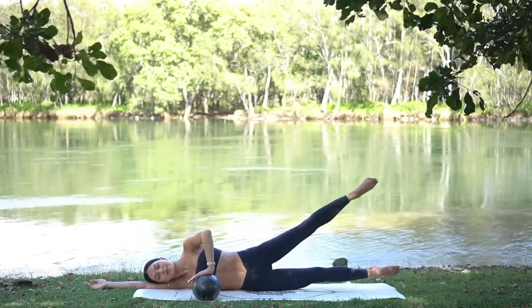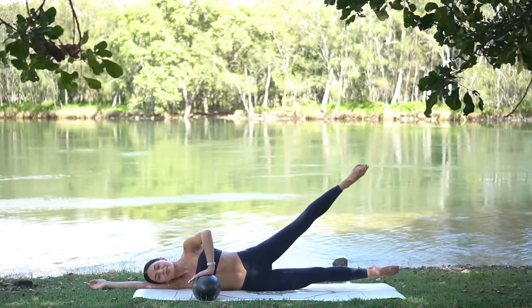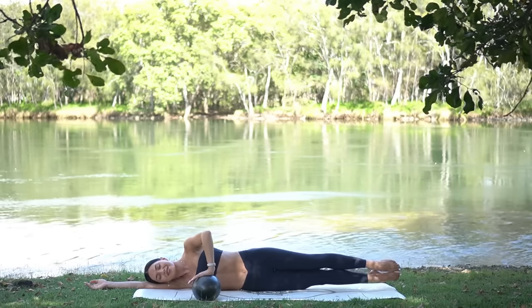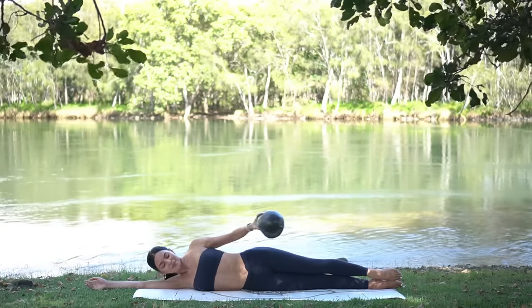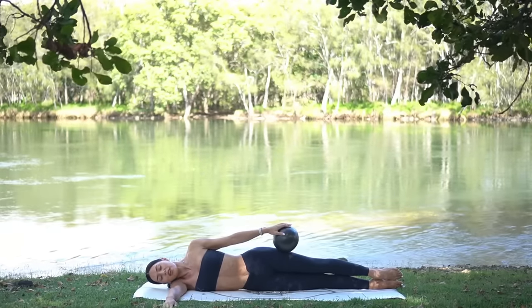Three more, two, and one. Well done! Let's switch our position — place the ball on top of your thigh and then reach your left thumb forward in front of your shoulder. On your exhale, lift your legs, crunch up through the side of your waist, and inhale lower.